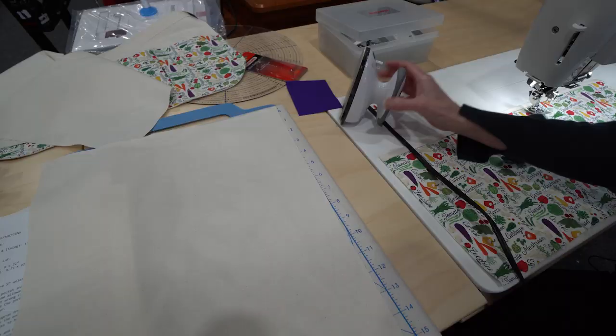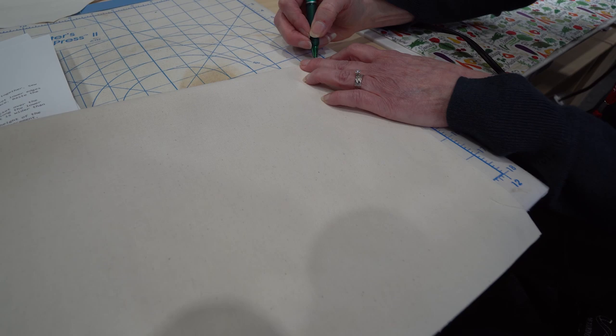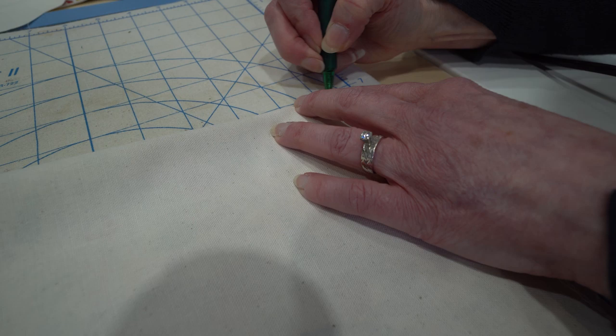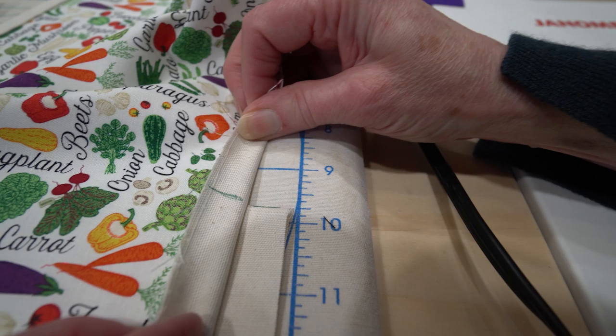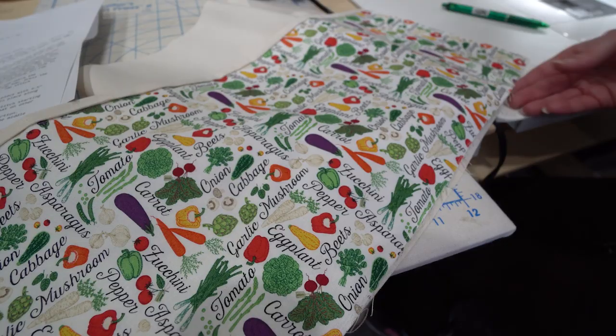We're just going to need to mark the center of the front of the apron and also the center of the pocket. This is one of our friction pens, and that marking will just iron off when we want to get rid of it. Then we're going to line up those centers — the center of the pocket is going to line up with the center of the front of the apron. Now the pocket will be longer than the front of the apron.